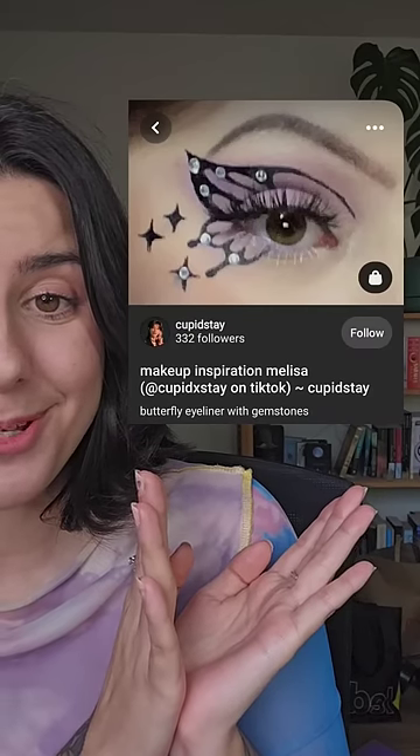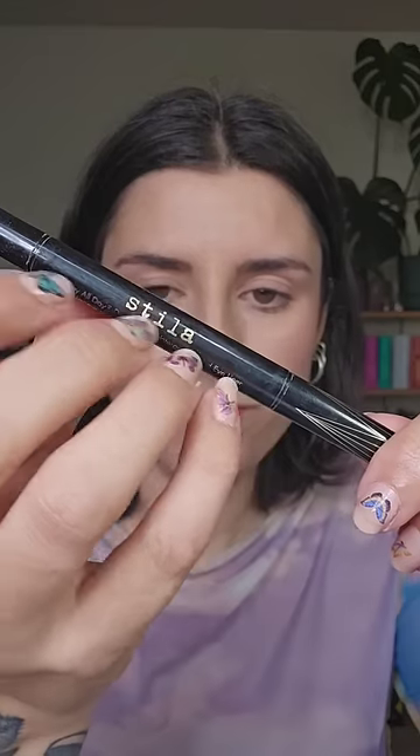Here is the butterfly makeup look I'm going to be attempting to recreate. I'm going in with this Stila Liquid Liner, which has two different size tips, and this is me trying to figure out how to actually do this look.